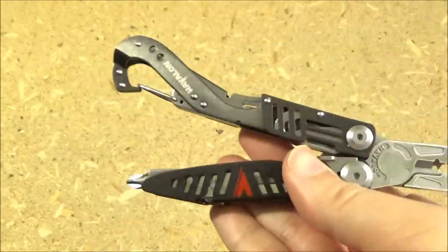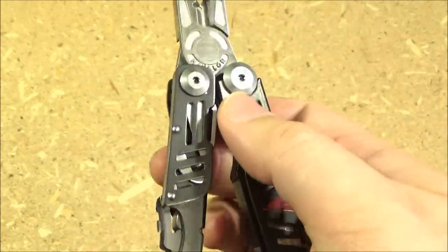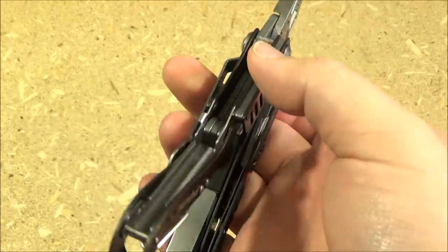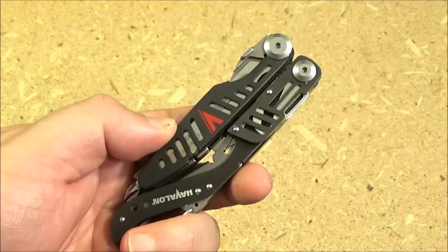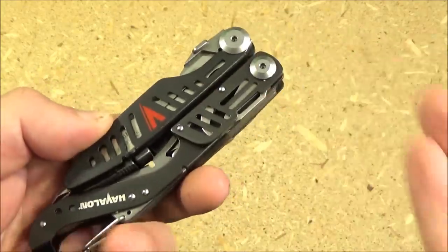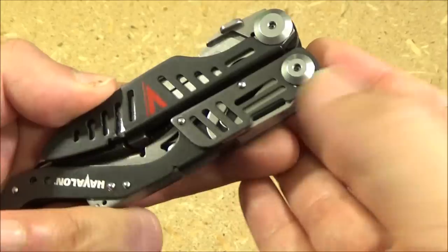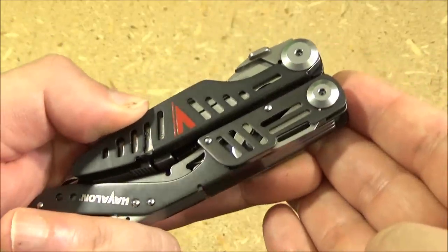Now I hope you're enjoying this Multi-Tool Monday. One thing I've learned from doing these videos: people just enjoy seeing the multi-tools or the Swiss Army knives. It just gives them a positive feeling. A lot of things about multi-tools are self-evident — you don't need someone to say the blade can cut something. But nonetheless, people enjoy seeing them and getting someone else's subjective opinion.